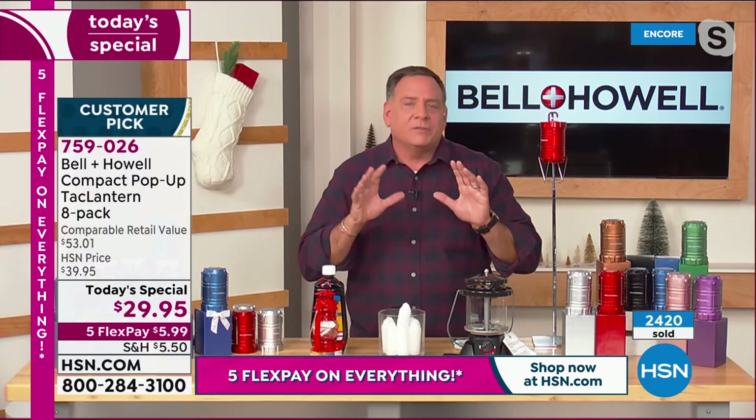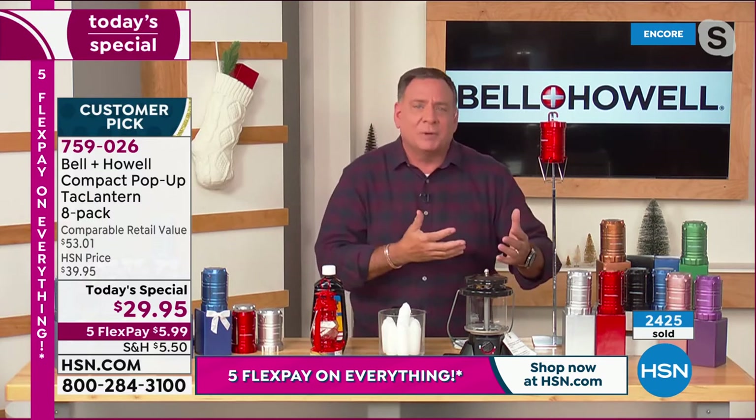Let's talk about some things that people normally use. It's funny, because today there's a Facebook group that a lot of people from HSN belong to, and one of the customers actually made mention of some Bell and Howell lights because they had a blackout, and they were so happy that they actually had them.